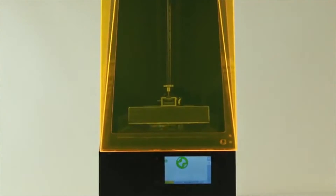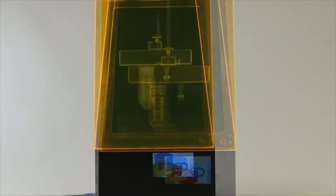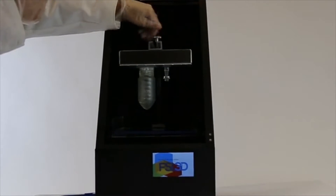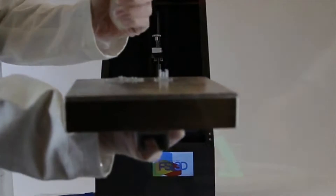Our goal was to make a better 3D printer that anyone could own. 3D printers are amazing tools, and by leveraging our previous laser experience, we are excited to make the next generation of affordable, high-quality 3D printers.